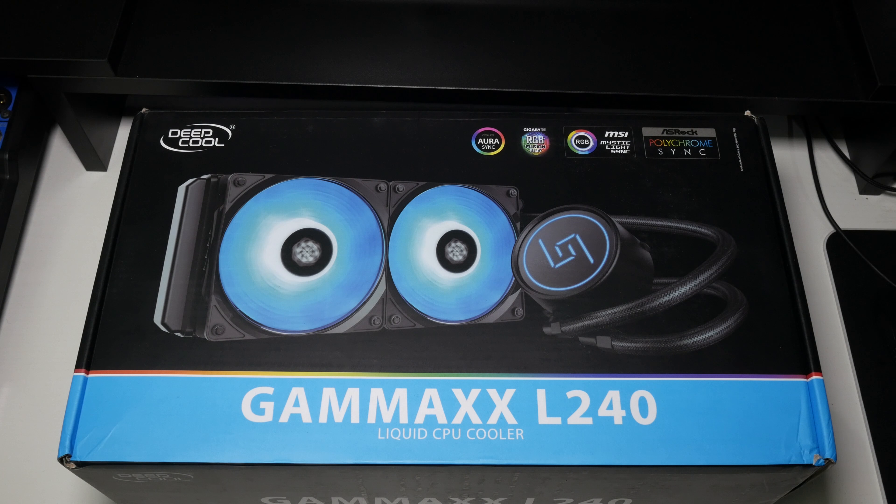Hi guys, it's Troy at The Full Setup here, back with another video. Today we are unboxing a brand new cooler that Deepcool have just sent over to me. This is the Gammaxx L240 RGB cooler. Now this is a slightly cheaper RGB cooler from them, going to retail between about £70 and £80. Now there are a few cost-cutting savings I need to tell you before we even start — it does not come with the included controller.